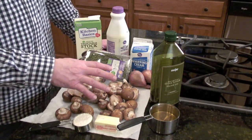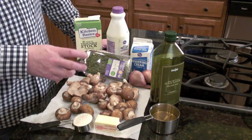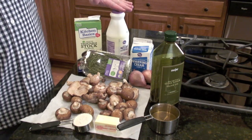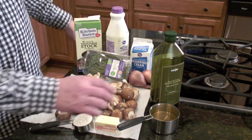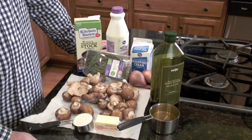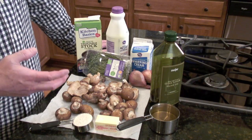So here's what we need. We've got, of course, our mushrooms, the star of the dish — 16 ounces of mushrooms. I went with half shiitake, half baby bella. We've got vegetable stock, half and half, whole whipping cream, two shallots, thyme, a cup of dry white wine, olive oil, half a stick of butter, a quarter cup of flour, and then not pictured: salt, pepper, and parsley.